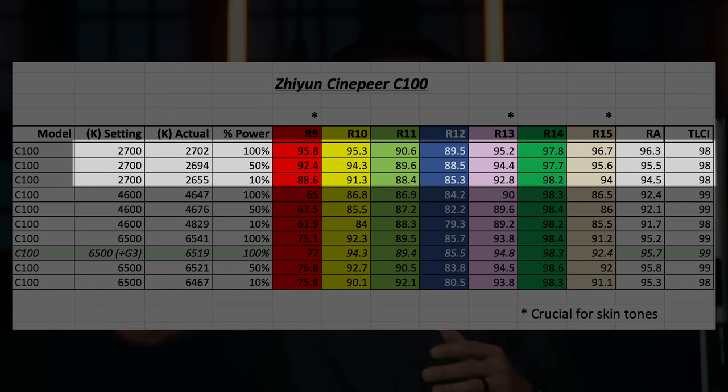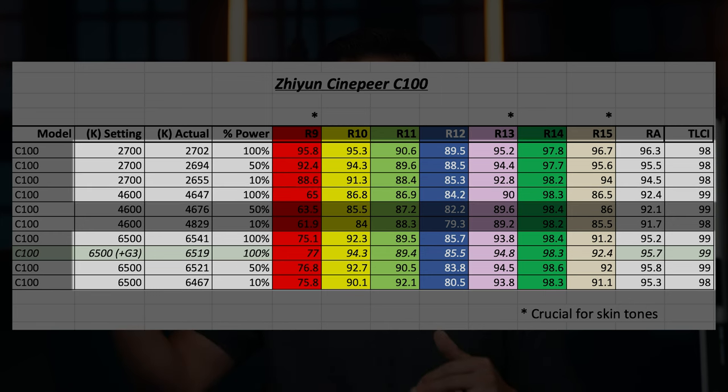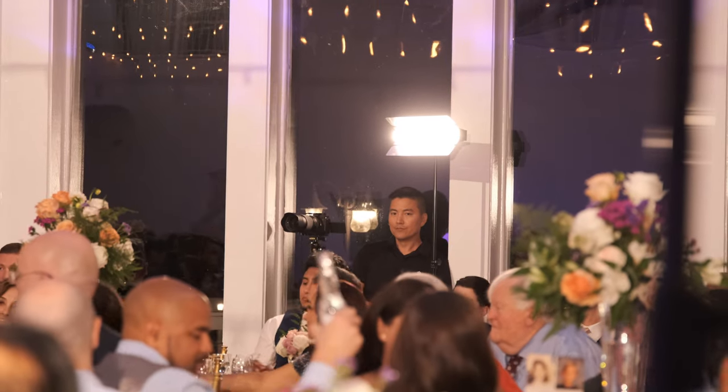The sweet spot for this light is really warm tones and really cold tones — not so much in the middle. If you're using it around 4600K, don't use it at 10% intensity; go a little higher. Ideally this is more of a rim light or backlight than a key light, especially in warmer tones. I've been using this for weddings — you need to pick it up and move quickly, and with the long battery life and warm tones, it works perfectly as a spot key light.